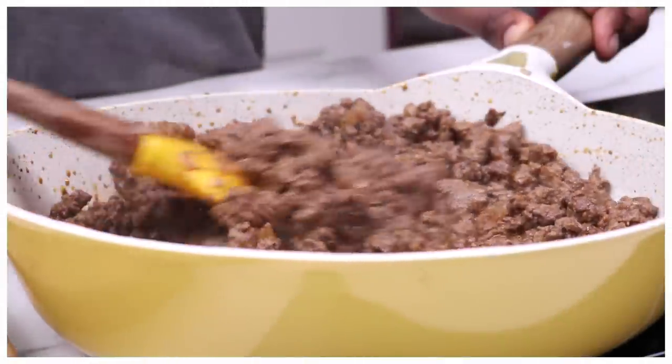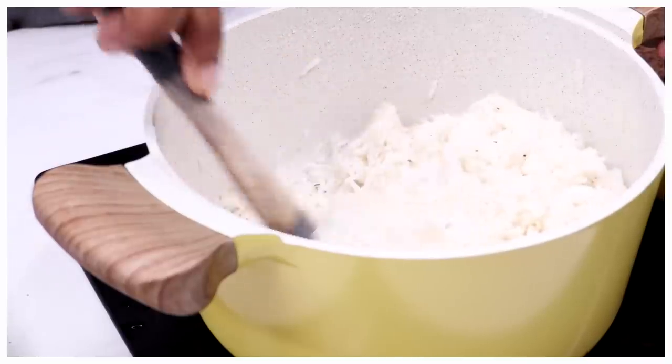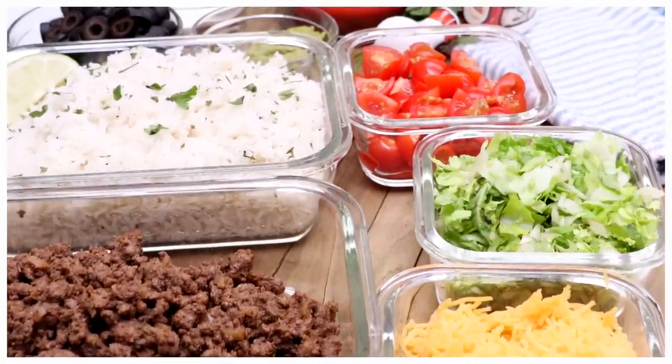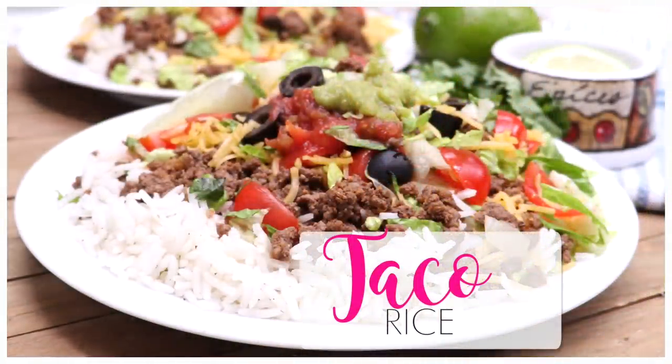Hi guys! Today on DivaSkinCook we are taking this spicy taco ground beef, pairing it with fluffy rice, and bringing on all of those yummy taco toppings to create one of my family's favorite dinners — taco rice. You ready? Let's go!